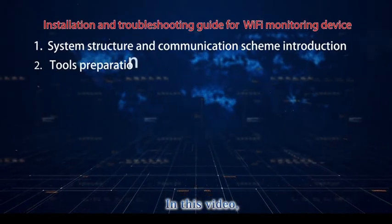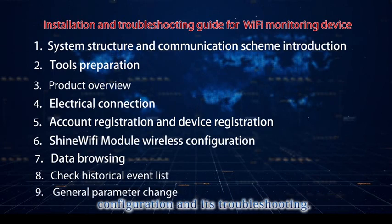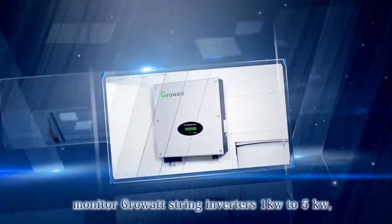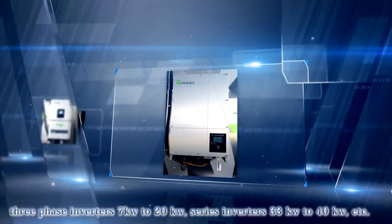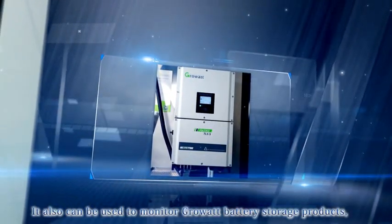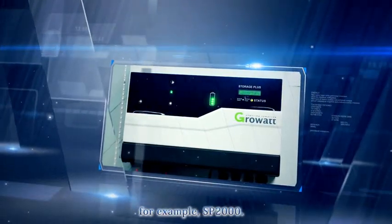In this video, we will have a brief introduction for installation, configuration, and troubleshooting. The GrowWatt Wi-Fi Module can be used to monitor GrowWatt string inverters 1kW to 5kW, 3-phase inverters 7kW to 20kW, and series inverters 33kW to 40kW. It can also be used to monitor GrowWatt battery storage products, for example, the SP2000.